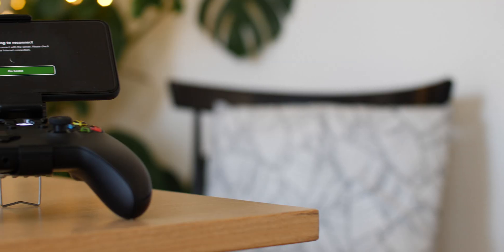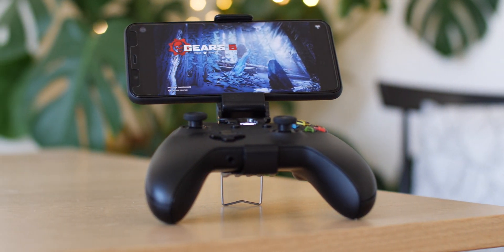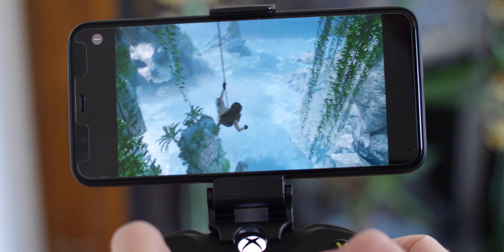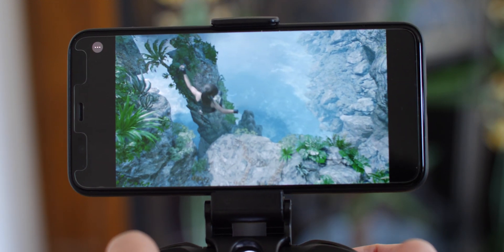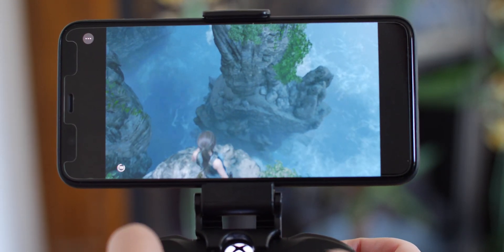xCloud does offer mobile data game streaming and it works to an extent. My connection isn't good enough where I live, which brings about all kinds of lag and games were basically unplayable. Microsoft are working to optimize gaming on a data connection with T-Mobile in the US and Vodafone in the UK, and hopefully that's somewhere they can improve over time.